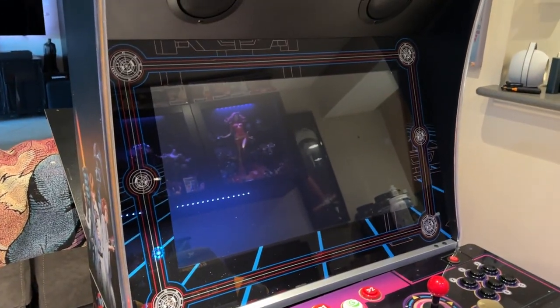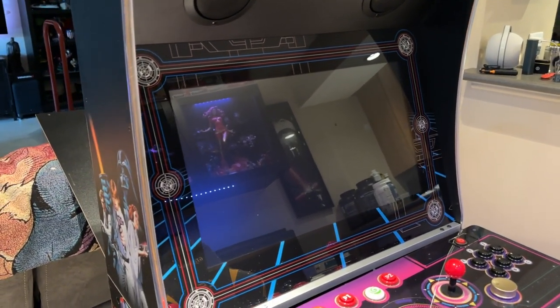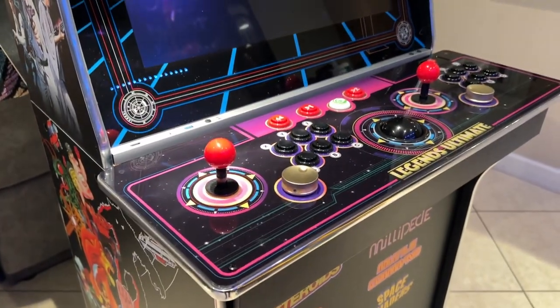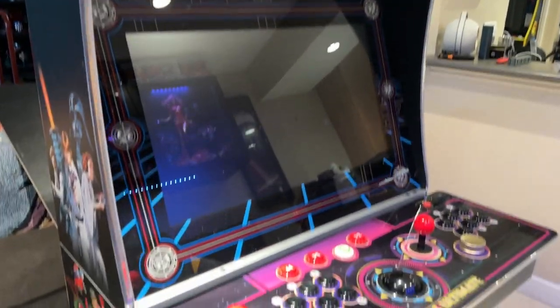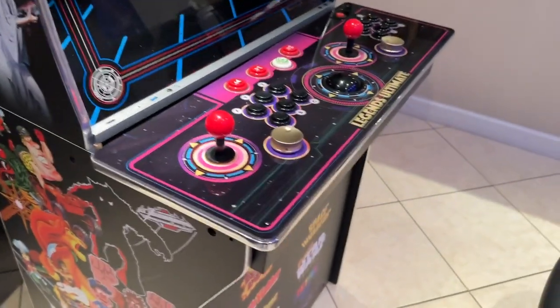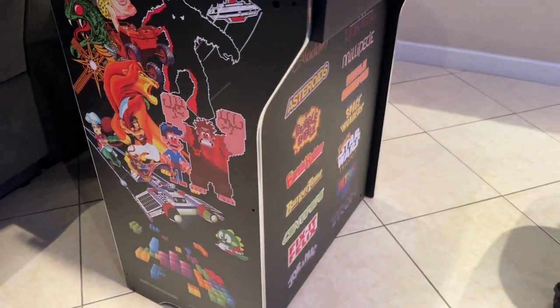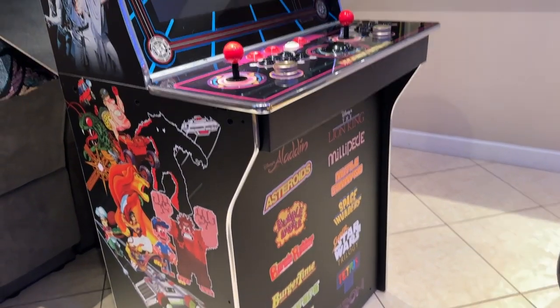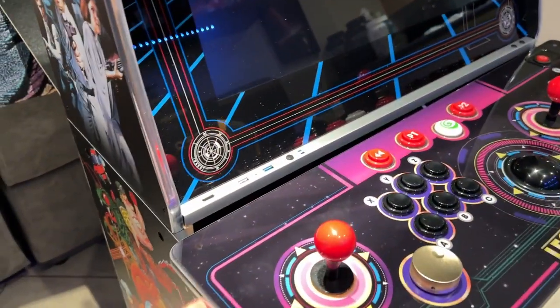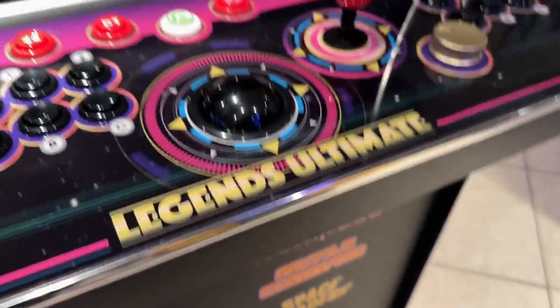They do have an AtGames Legends Ultimate Mini which lets you rotate the screen — you manually take the screws out and rotate it for shmups and top-down games like Donkey Kong. It does stretch a little bit, but for the most part this build was relatively simple. Now seeing it in person, the art is not that bad actually — it just kind of stands out. I do like the silver shiny trim here, that's a nice touch.